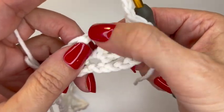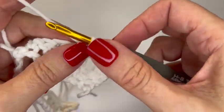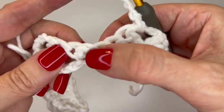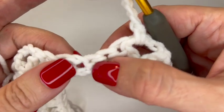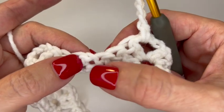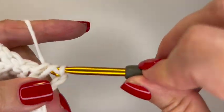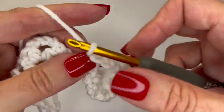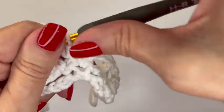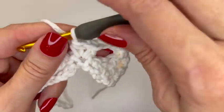Chain three again. Now in the space made with the single crochet, chain one, single crochet, we're going to make a V stitch — a half double crochet V stitch. That's a half double crochet, chain one, half double crochet into that space. Pull through all three, chain one, and another half double crochet in that same space. There we have a V stitch — that's what you'll be repeating across.